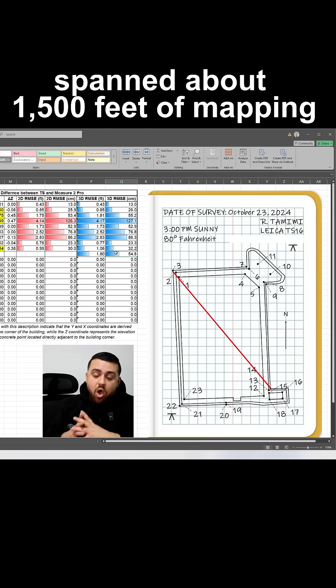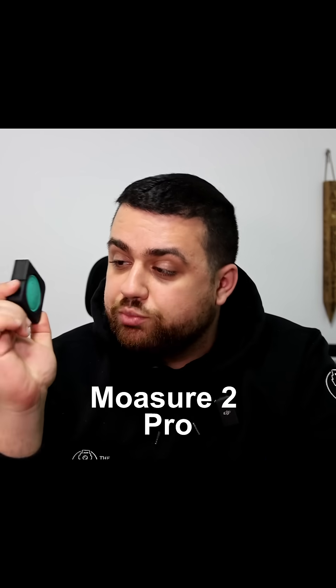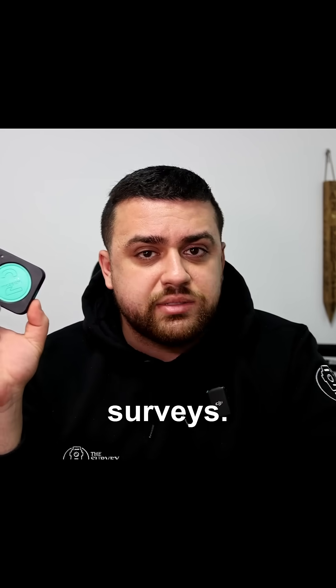This project spanned about 1,500 feet of mapping. So my final thoughts about the Mosier 2 Pro: if you're going to be doing residential or small commercial surveys, then anticipate an error level of about 2 feet or roughly 60 centimeters.